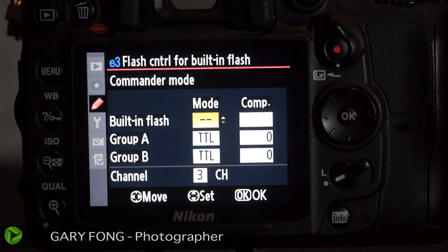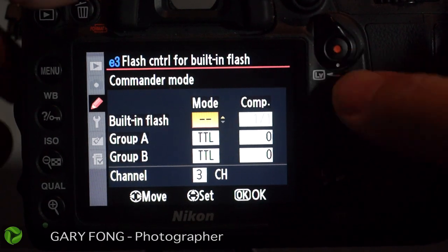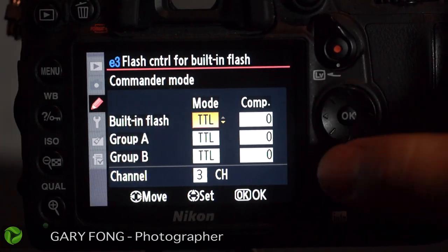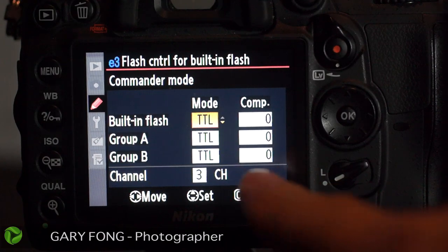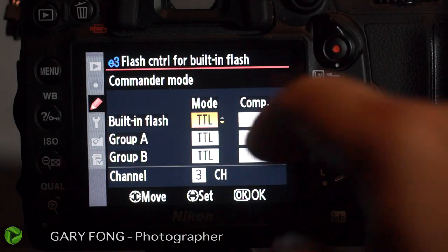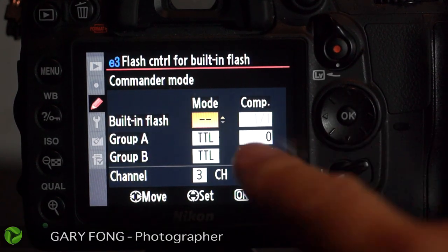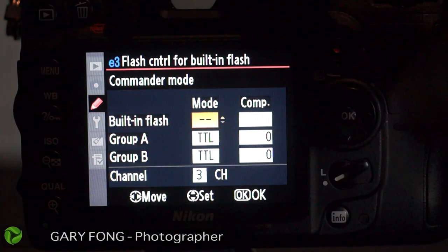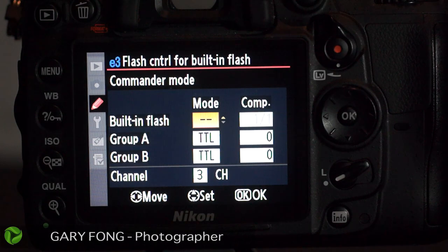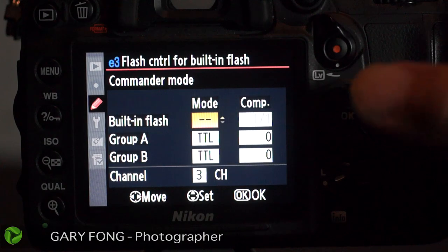The trigger can be seen in your exposure or not seen — it's completely up to you. Right now I have it on built-in flash mode, but let's go ahead and put it on the default, which is where you would typically be. Built-in flash was on TTL; we want to turn it off. Hit the down button twice to get to the dashes. That means the built-in flash is actually off — it's still going to pop, but that pop is not part of your exposure.